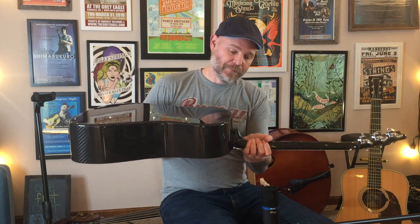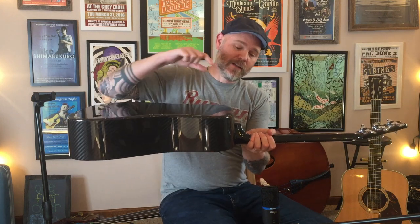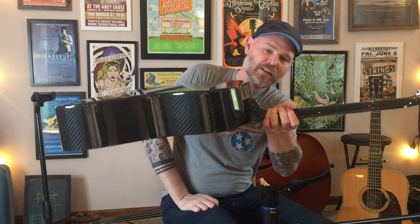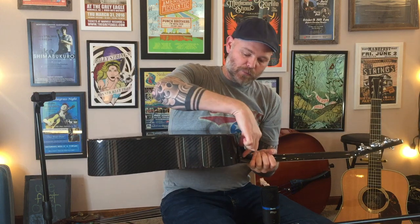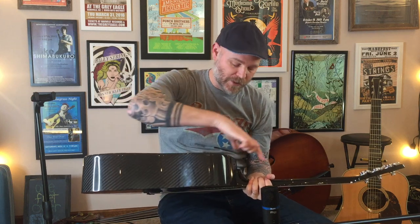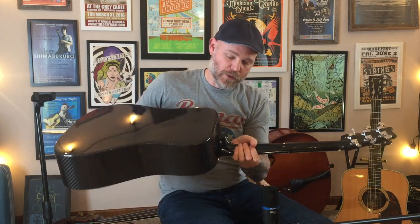One thing that's neat about the neck is that the heel only goes about halfway down the body, which is sort of interesting to see. It's just bolted on with two bolts. Some of the other carbon fiber guitar companies make it in one piece, but they use a bolt-on neck, and like I said, it's graphite.